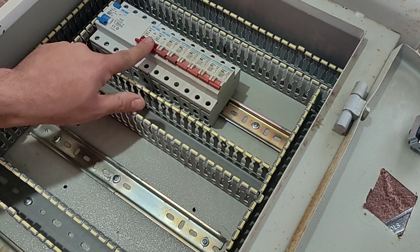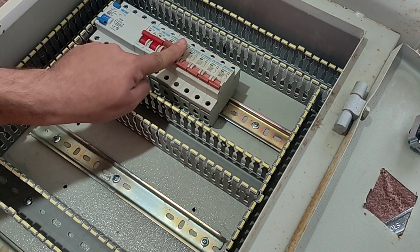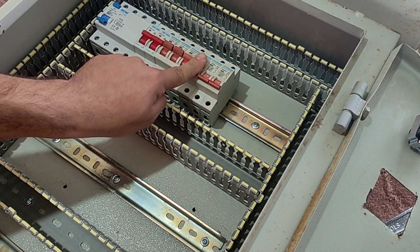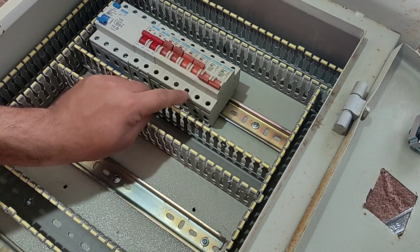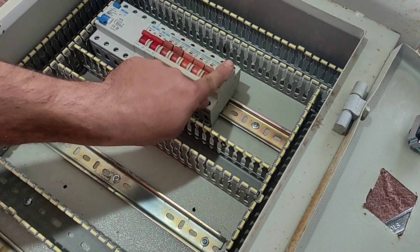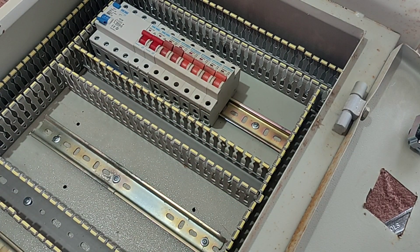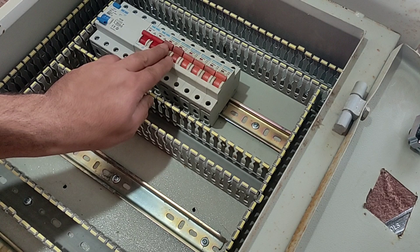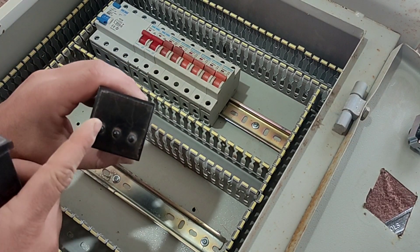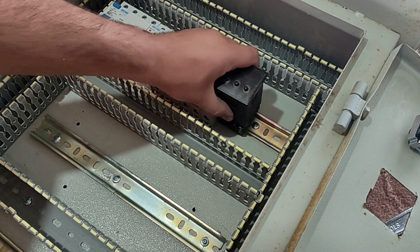The first two switches are for two air conditioners. The next two switches are for two coolers. The next switch is for lighting the place, and the next switch is for the single-phase socket connected to the body of the electrical panel. Air conditioners work as timers and flashers, so two digital timers are also installed in the electrical panel.